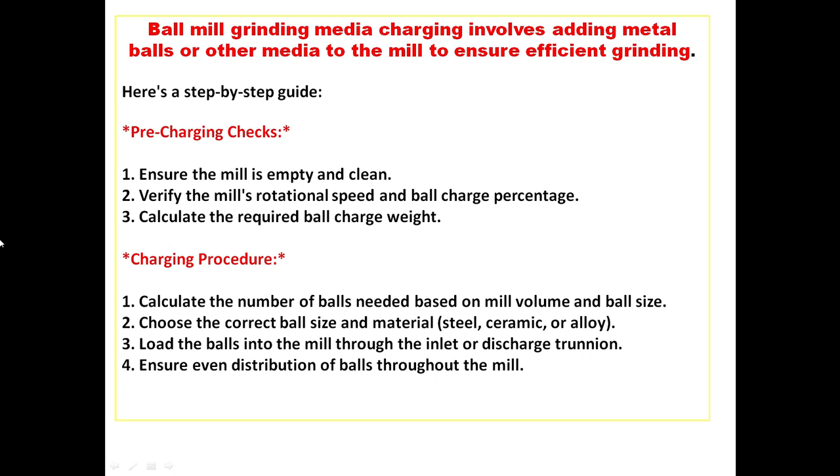For the charging procedure, calculate the number of balls needed based on mill volume and ball size. Choose the appropriate ball size and material — steel, ceramic, or alloy. Feed the balls into the mill through the inlet, and ensure even distribution of balls throughout the mill.